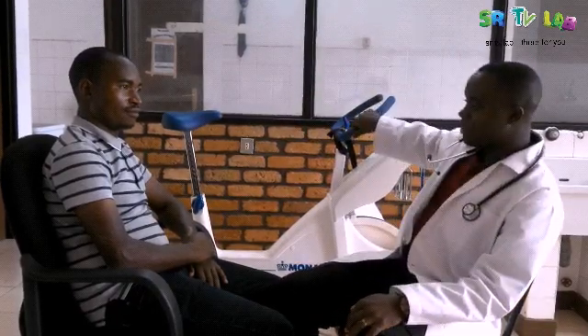First of all, we are going to measure blood pressure while our patient is at rest. And then we are going to put our patient on a stationary bicycle. Then our patient will cycle and we measure the blood pressure to see if there is a difference while doing the exercise.